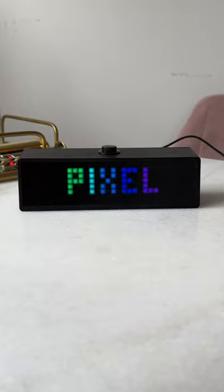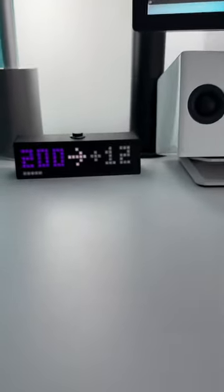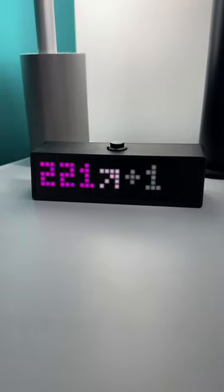This device can display your blood sugar levels, and it has an optional alarm system. Sugar Pixel updates every five minutes with my glucose readings. The color of the number is based on sugar level.